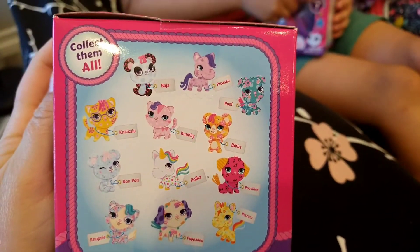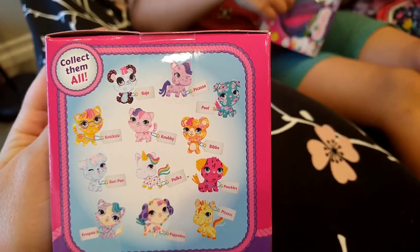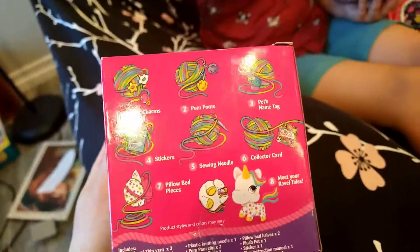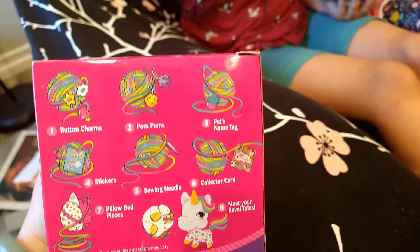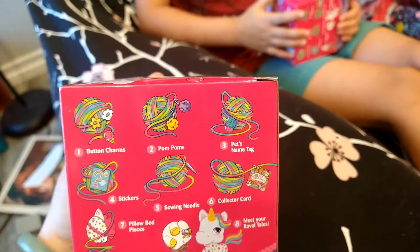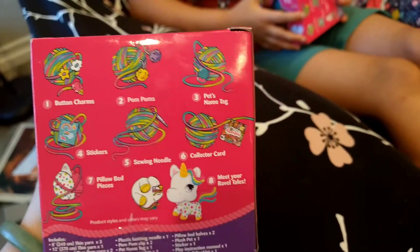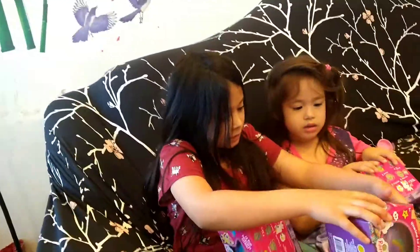We got these from Walmart.com. Look at this — you can get any one of these plushies. And the coolest thing is that after, you don't throw away the yarn. You get to make something for your little plushie. You can make a pillow or maybe even crochet a little blanket. And they have an older sister who likes to crochet, so she may be able to help with that.